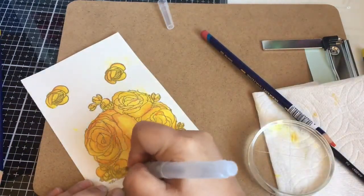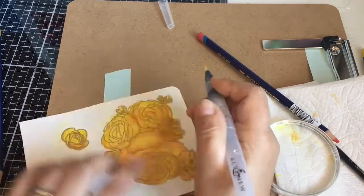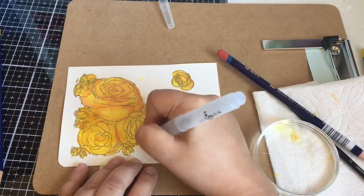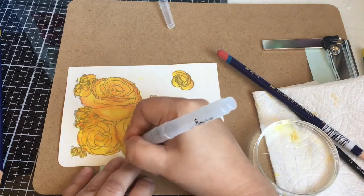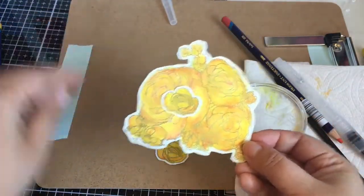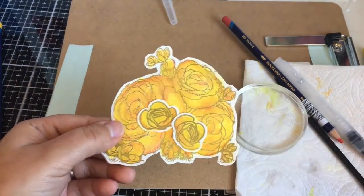Still coloring here — I should have sped it up a little bit faster so you get to see my pretty much real-time coloring. I wish I was this fast, but actually I was really, really slow. Then I cut out those little rose buds.